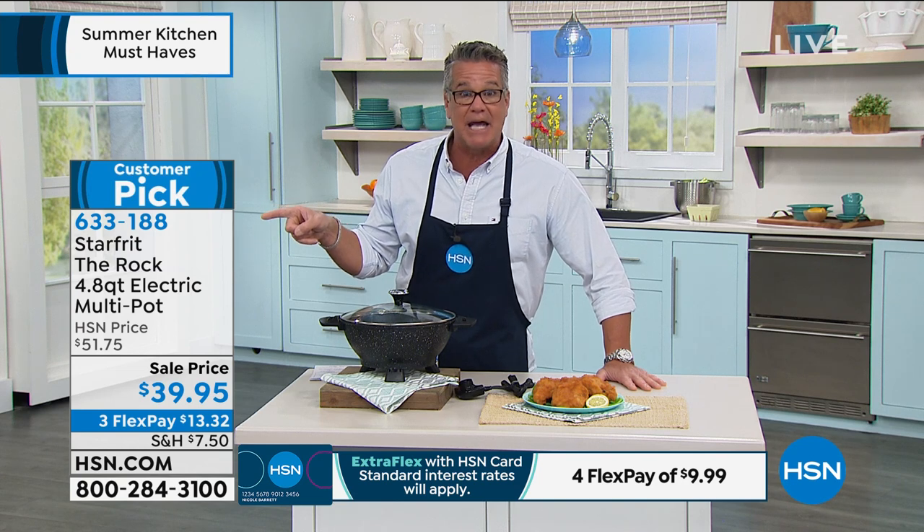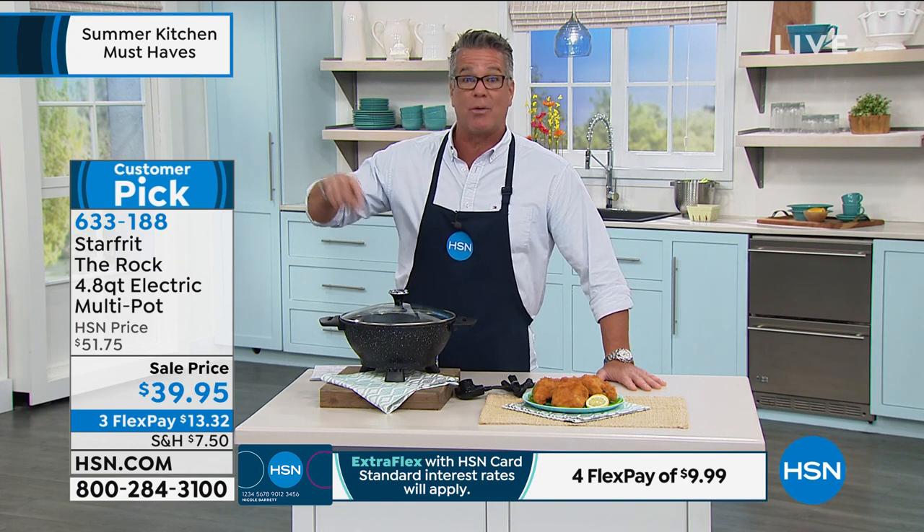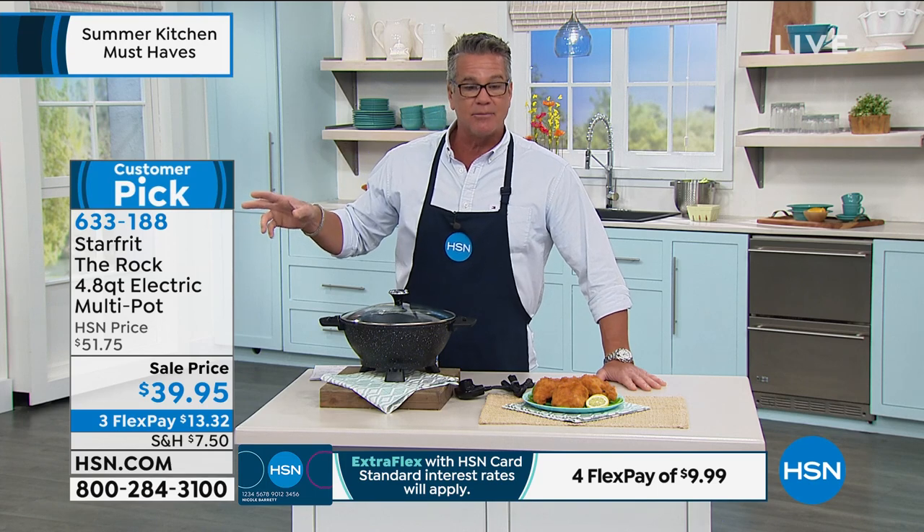$39.95, and FlexPay is only $13.32. I encourage you to get it — you've got 30 days to try it. You see the little blue bar at the top that says customer pick? Go read the reviews. I bought it and I'm like, this is the greatest thing. I bought one for my brother — he loves it.